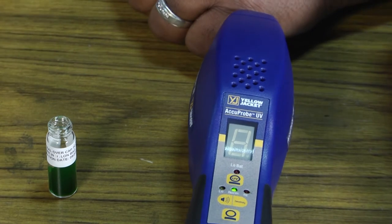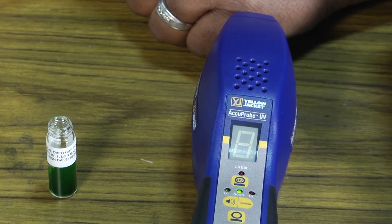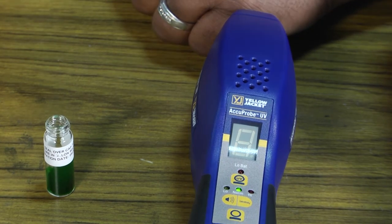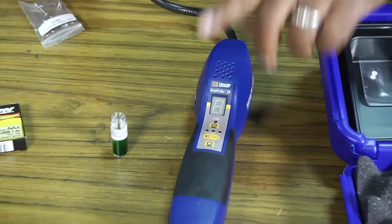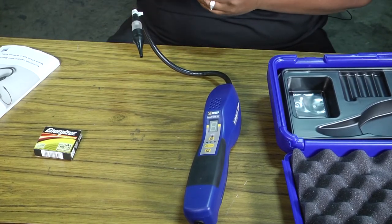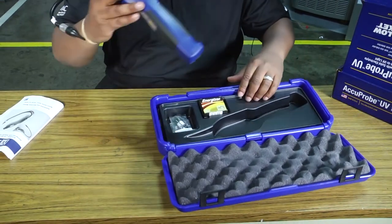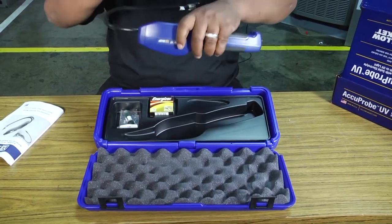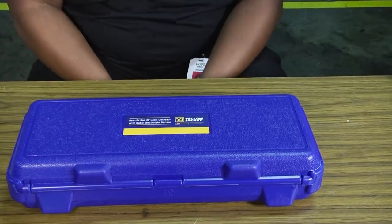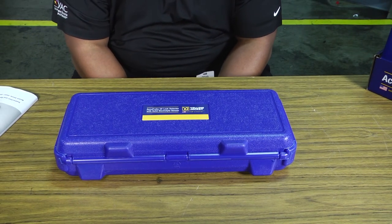It reads up to five right there. According to the manufacturer, as long as that number is above two, our leak detector is ready to go. To turn it off is just a simple push of the button. We'll put the testing kit away, fold it up neatly, and put the leak detector back in its convenient little carrying case — and we're off to the next job. Thank you for tuning in to another edition of Toolbox Tuesday. That was the Acuprobe UV leak detector by Yellow Jacket. See you next time.